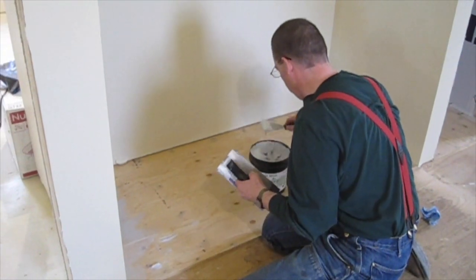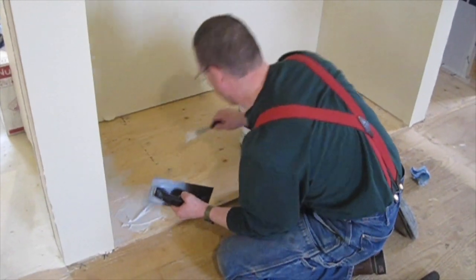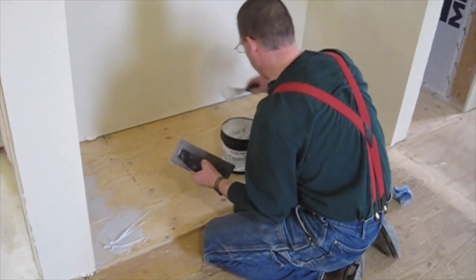Now that we have our subfloor all ready, all we have to do is put down the glue and put on the linoleum. It is as easy as that.